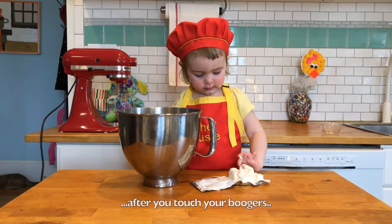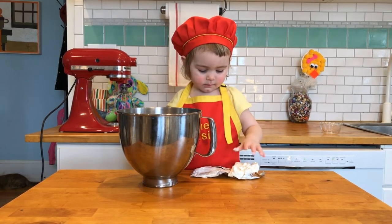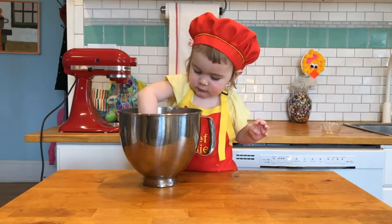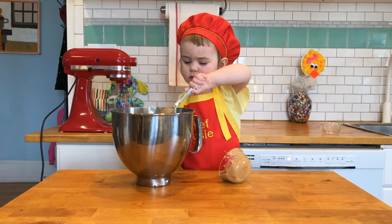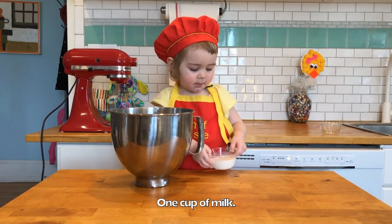Don't touch your face after you touch your hands. Peanut butter pie. Now you've got to put in your peanut butter. One cup of milk.